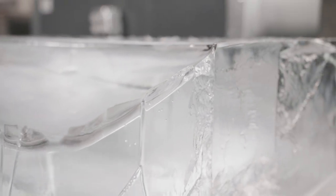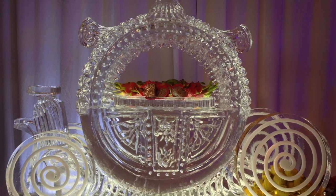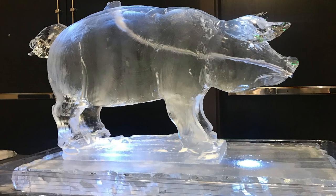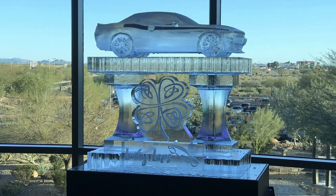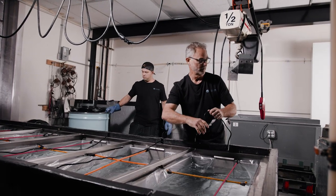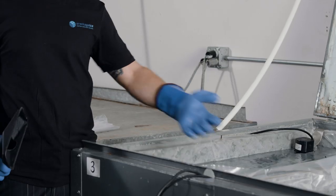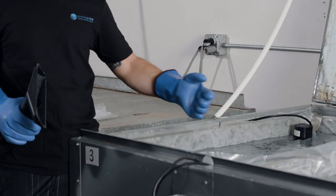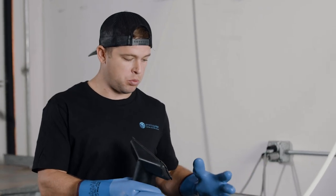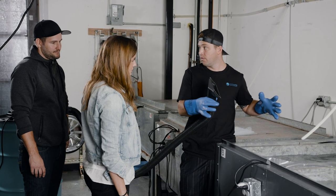The largest blocks they work with are 10 inches deep, but depending on the project they may go smaller. A lot of their sculptures are much bigger than the blocks themselves, so they compile multiple blocks together to make one big structure. The water on top — even though it's counterintuitive — keeps the ice at the right temperature. Without it, the cold produced by the machine would create so much pressure on the block that it would crack all over.